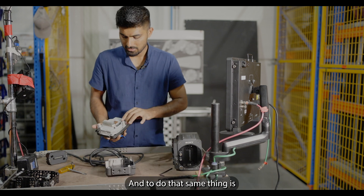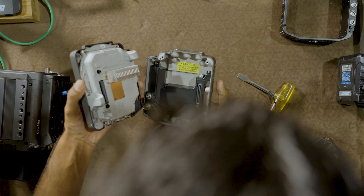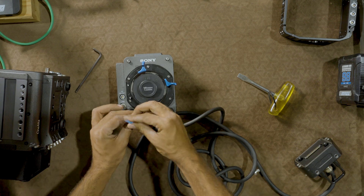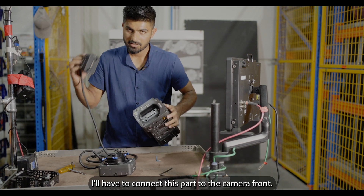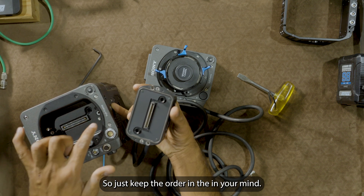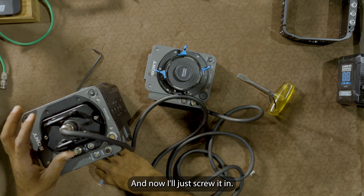Now we have to connect the sensor to the Rialto extension. Same principle: connect these pins to the connectors — the pins will match with each other and that's how we get the connection from the camera. Be very gentle. Once done, put the four screws in. Then connect the Rialto front back to the camera — you can see the connectors and the pins going into their holes. Keep the order in mind. There you go — it's sitting properly. Now I'll just screw it in.